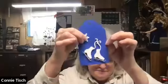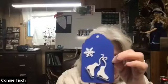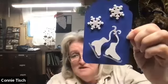Then I can take and peel off my snowflake and put it anywhere on my tag. And then I'm going to put my second snowflake on there. Now I have all the pieces on.